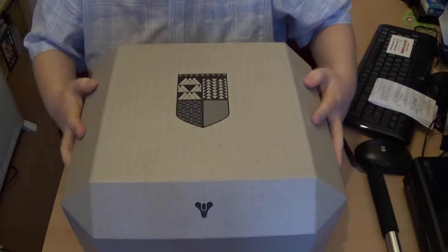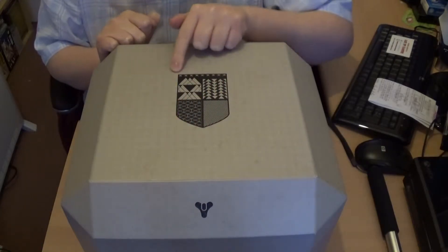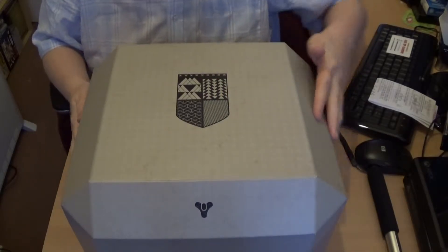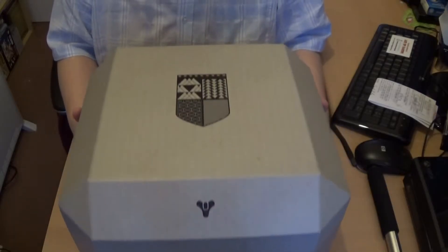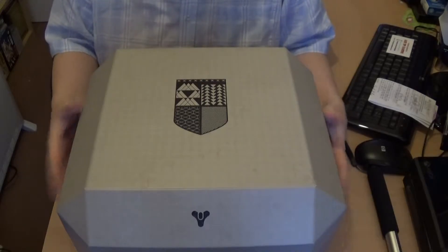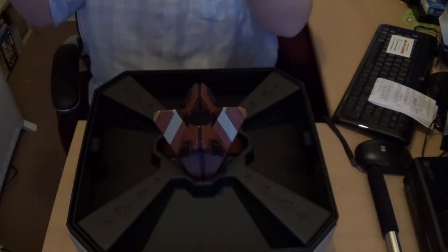Now I've taken the sleeve off, this is what you're confronted with. It looks like the iron banner symbol — the shield or something. And on the front you've got the Destiny logo. It's a pretty sturdy box. So let's open it up.